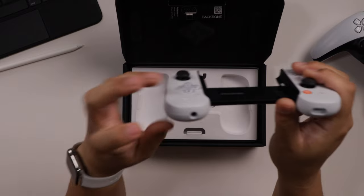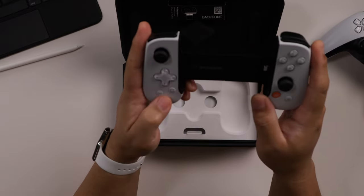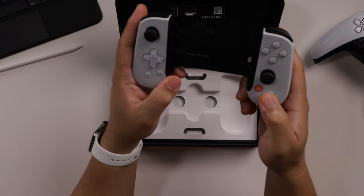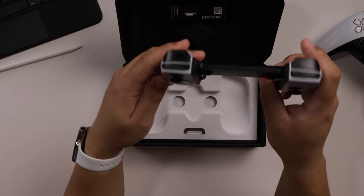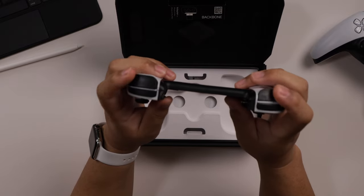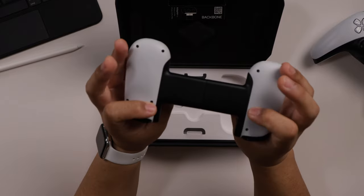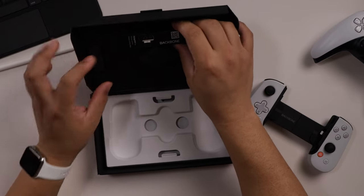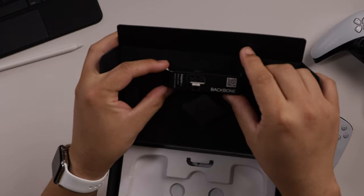There is a lightning connector, and underneath it a lightning connector to charge your phone or device while you are playing, and a headphone jack right there. You have buttons — this one brings up the Backbone app, this is probably options, and I believe one of these is a snapshot button to take screenshots or video in-game. L1, R1 triggers and L2 and R2 triggers, and these are very easy to control.